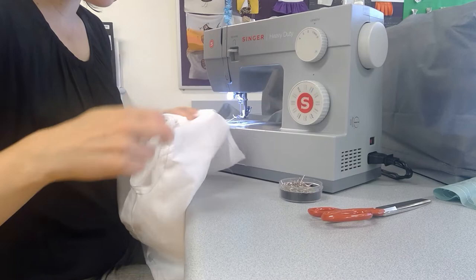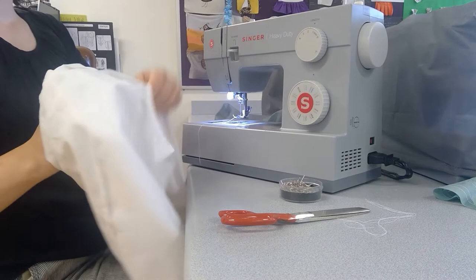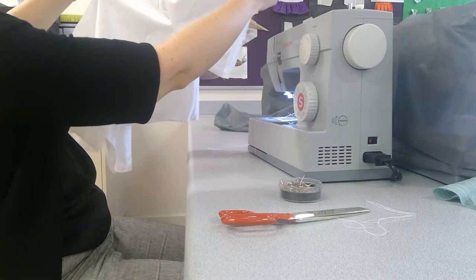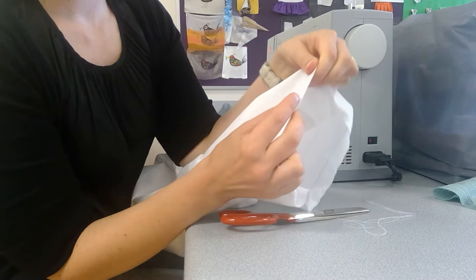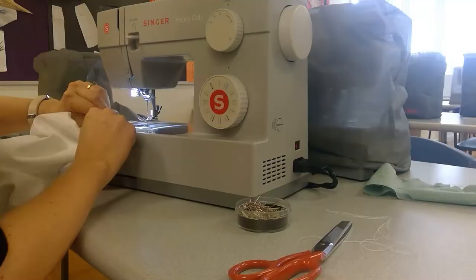Once you've got it stitched and you're happy with it, you can cut off those gathering stitches — or you can unpick the actual stitches, though they don't need to come out. You can just cut off those loose ends. So now we've got two sleeves attached to our bodice. Next I'll do a little hem — I've already done an overlocked edge, so all I have to do is a tiny little turn and hem around it that way.